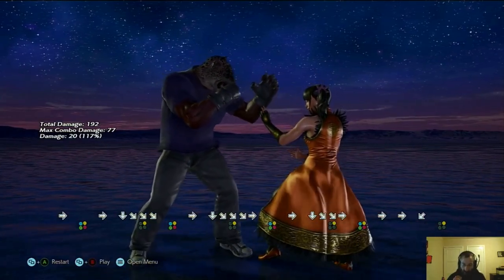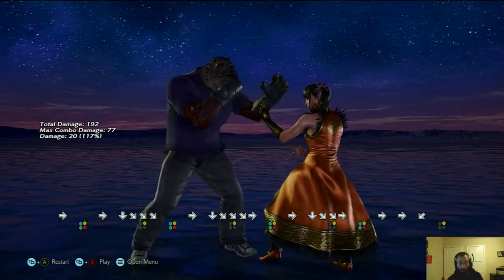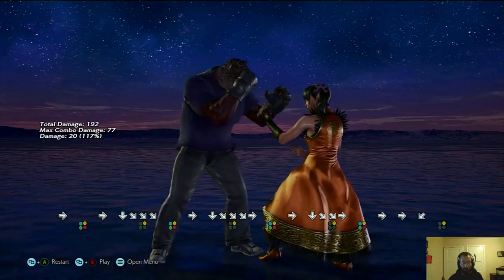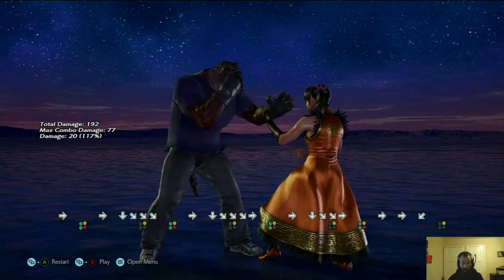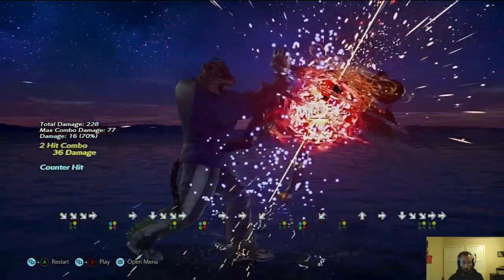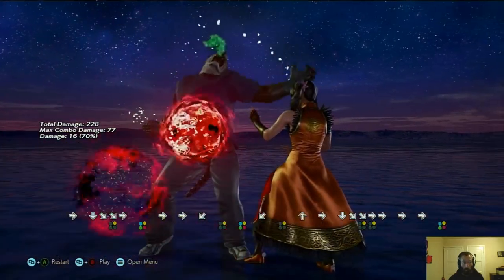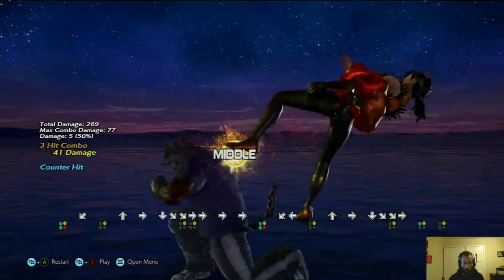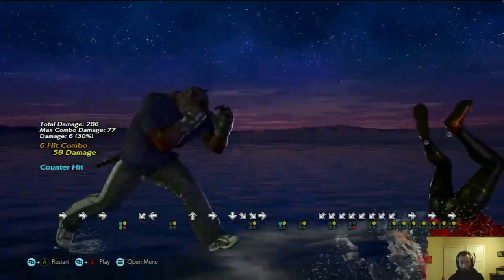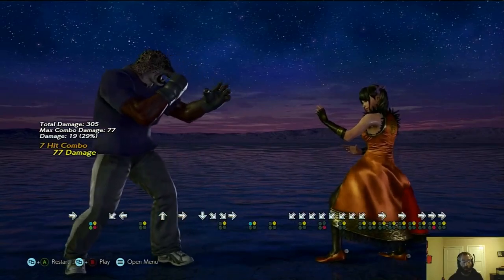If you get the counter hit off of while standing two, you can tap up just as soon as the counter hit happens, and he will immediately key charge. It looks like this altogether. So say you get a counter hit — just like that. So while standing two, and all that is guaranteed off of the counter hit while standing two.